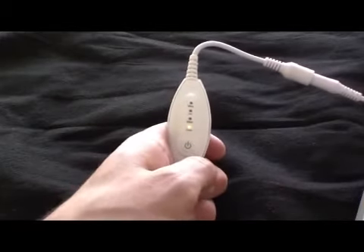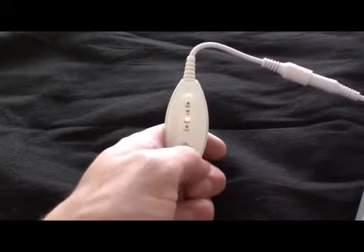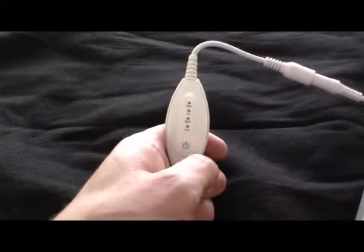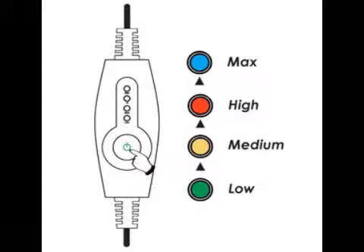A blue light is maximum heat, red light indicates high heat, yellow is medium heat, and green is low heat. To turn the power off, press and hold the power button for two seconds until all of the lights turn off.